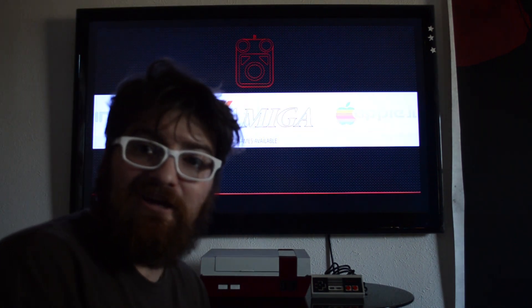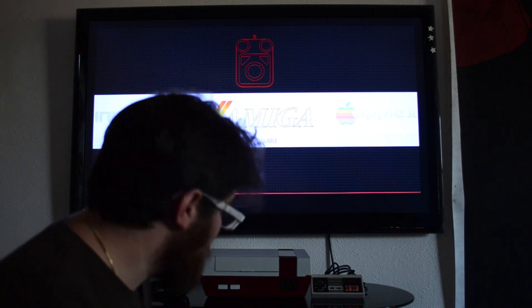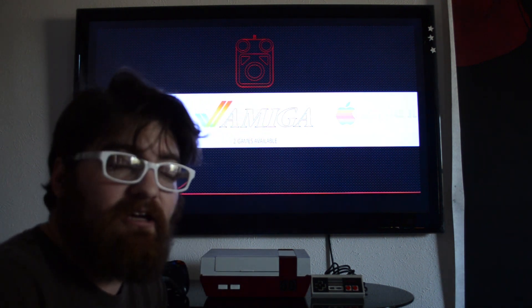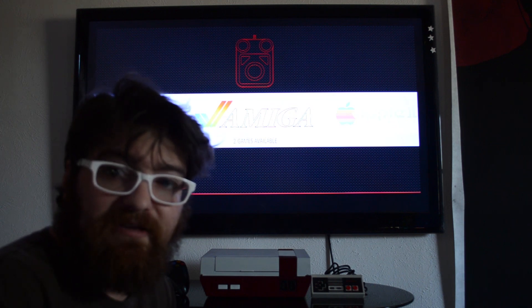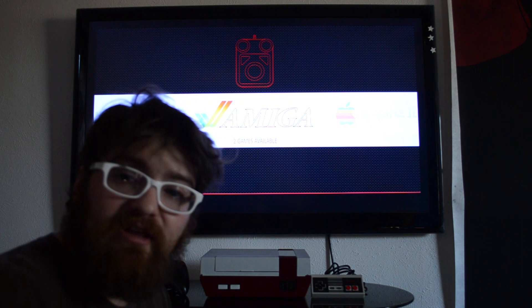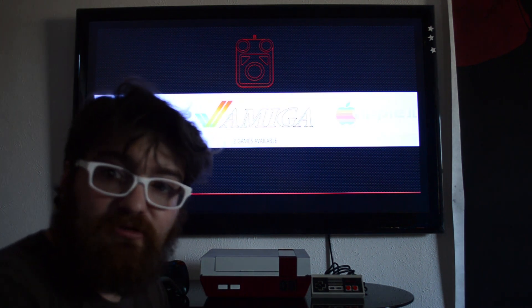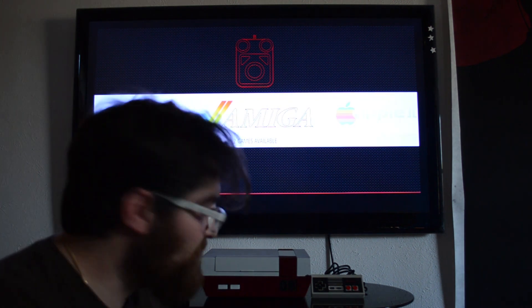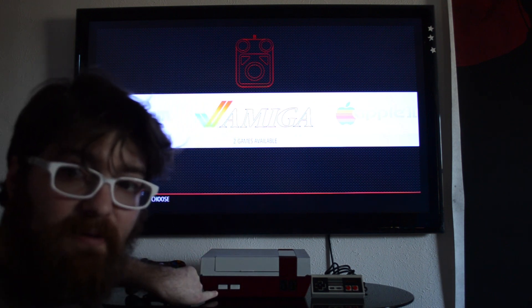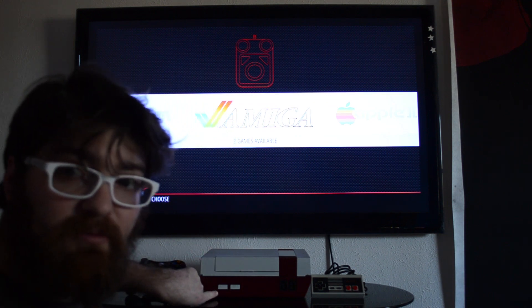Hi. So right here we have my Nintendo Pi. This is an original 1985 Nintendo with a Type 2 Raspberry Pi inside of it. I'm running RetroPi on it for the emulation. The boot screen in the beginning was actually custom by me. We actually have all the buttons now hooked up through a Mossberry Pi circuit that I bought, with the link below.